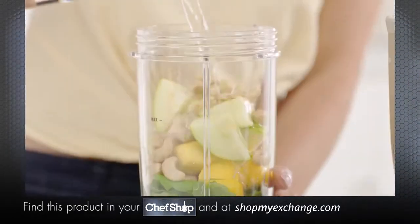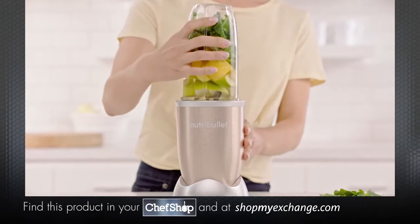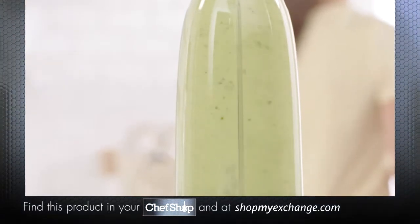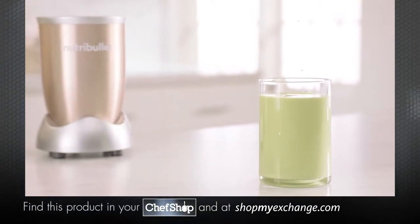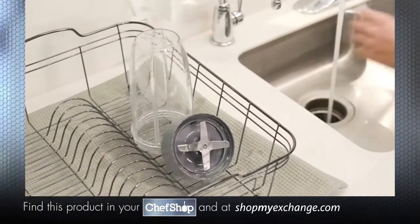Just load your ingredients into the cup, attach the Nutribullet extractor blade, place it onto the power base, and in an instant, the Nutribullet Pro breaks down and opens up the stems, seeds, and skins, extracting those vital nutrients locked inside, giving you optimum nutrition in every smoothie. Then just give it a quick rinse, and you're ready to go again in seconds.